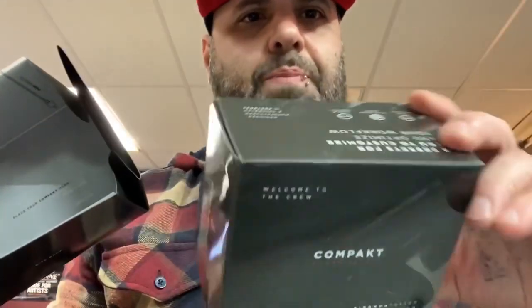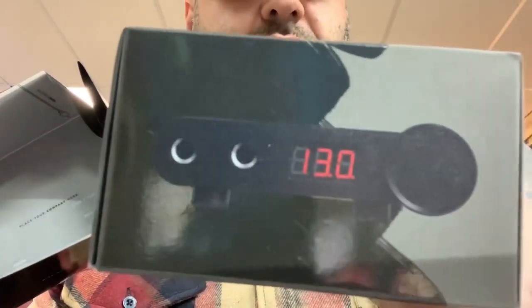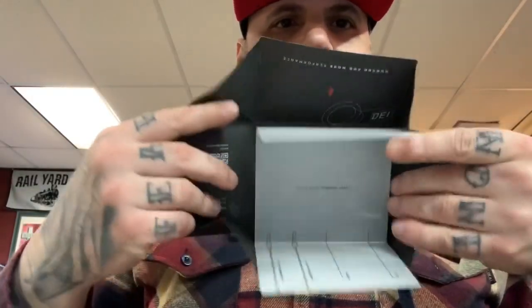This is the Compact made by the Piranha Tattoo Company. This is a power supply and it's made in Portugal. These guys did something really interesting with their power unit. I like the way the box comes. As you can see, it's kind of like cardstock paper. You get a little picture of the power unit there and you open the floor.